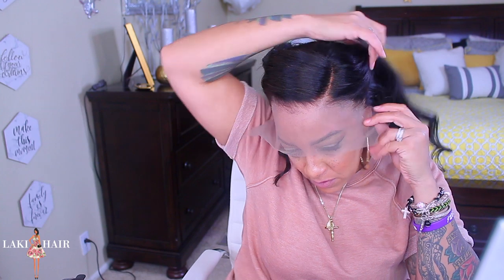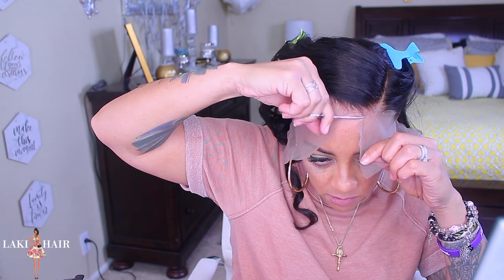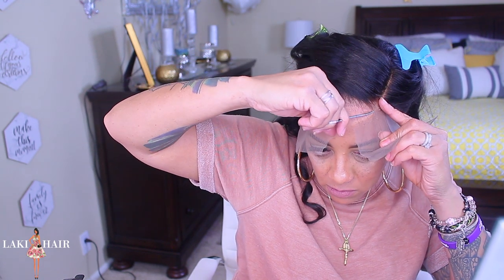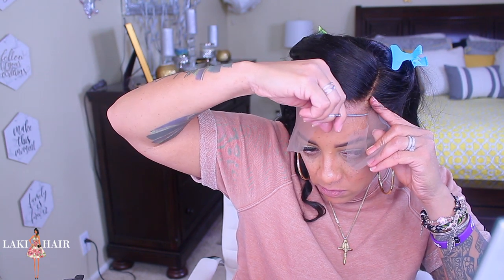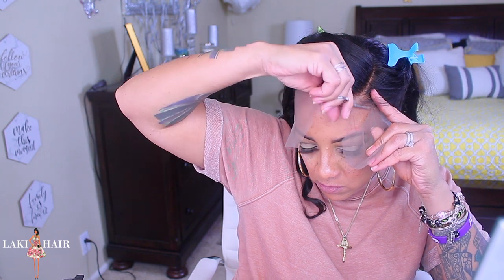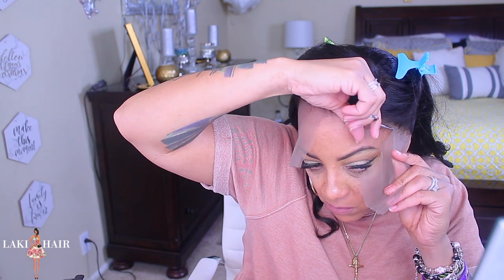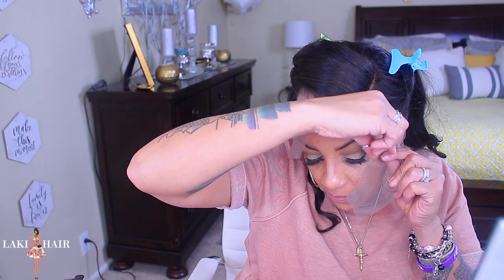I'm using my clips to pin the hair up because I don't want to accidentally cut anything. I'll tell you guys right off the bat — I was having an issue putting the wig on. Where they put the combs, which are supposed to be by your temples, they put them all the way behind the ears, which was really uncomfortable. The nape comb was also way too high up in the back. Right here I'm just going to cut the lace off — I didn't cut too much, I cut off the right amount.